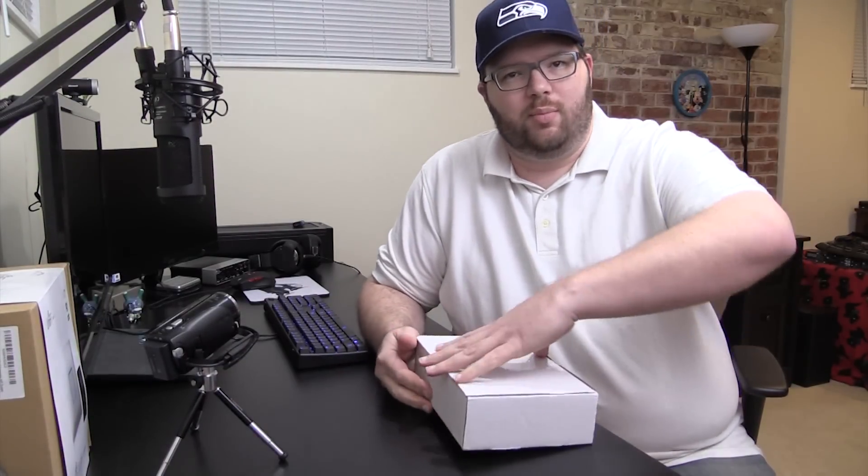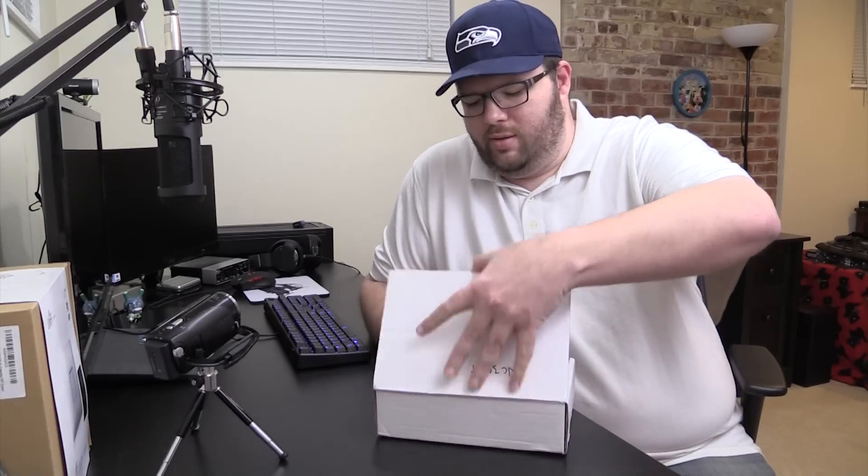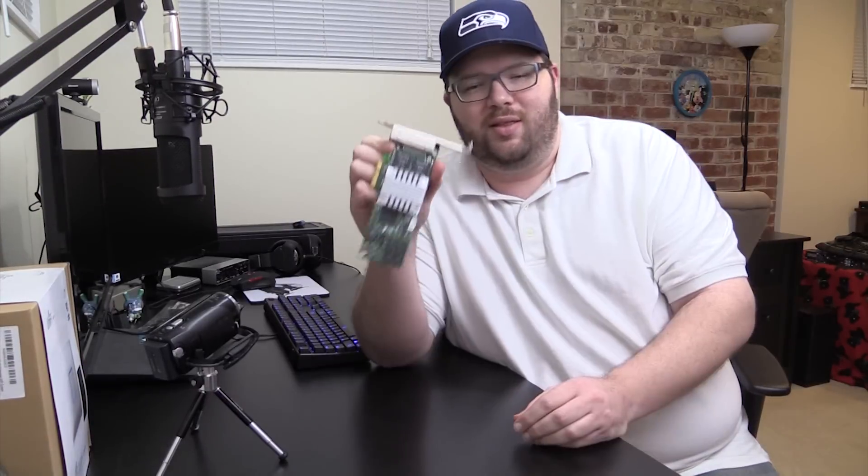Hey guys, Tim here today with a quick unboxing of the HP NC364T. It's not much of an unboxing because I've actually already taken it out, and it really just comes in a package anyways.